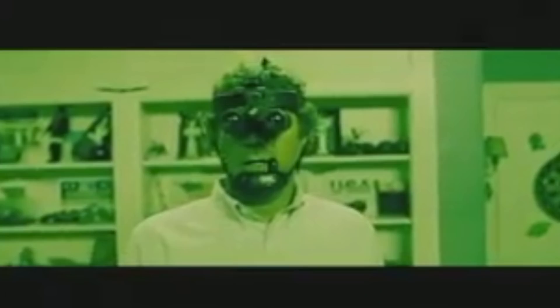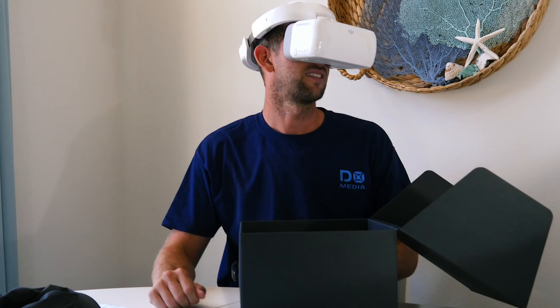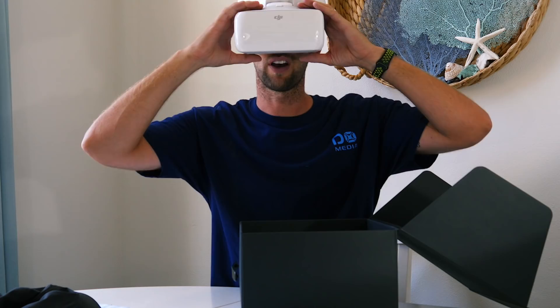They're not super heavy — they look a lot heavier than they actually are. One nice feature is you can flip them up, so if you need to see your surroundings when you're taking off or landing, or if you need to talk to your spotter — it's always a good idea to have someone next to you watching your drone while you're under the hood, so they can look for obstacles you might not see through the camera. That's really nice to have. Let's put these aside and I'll show you what else is in the box.